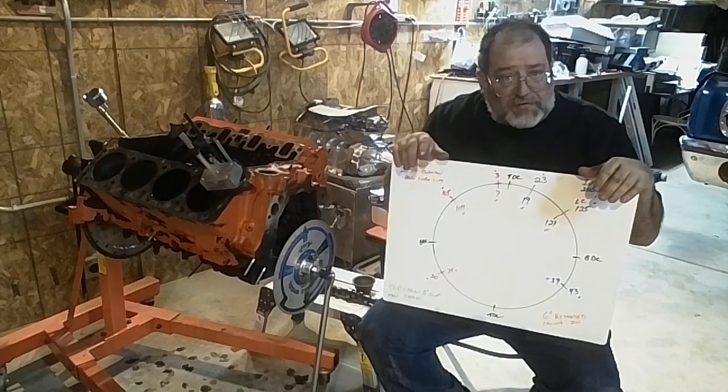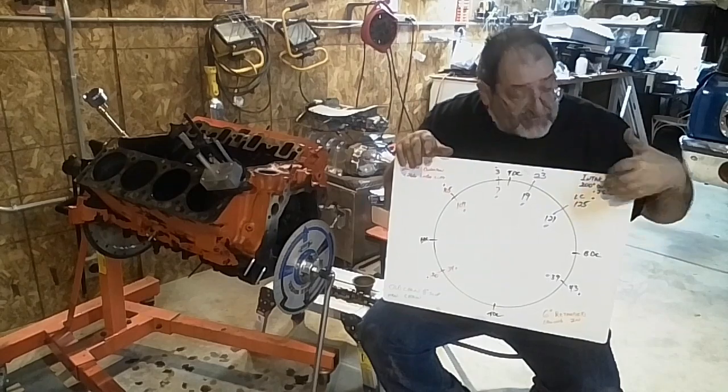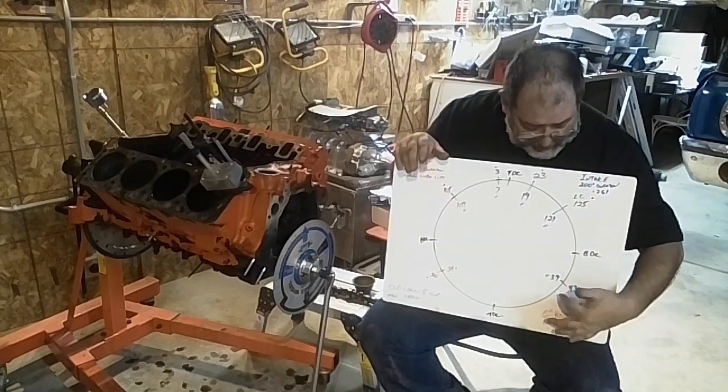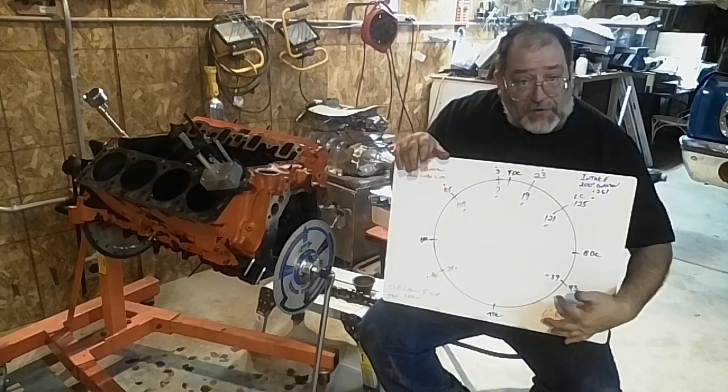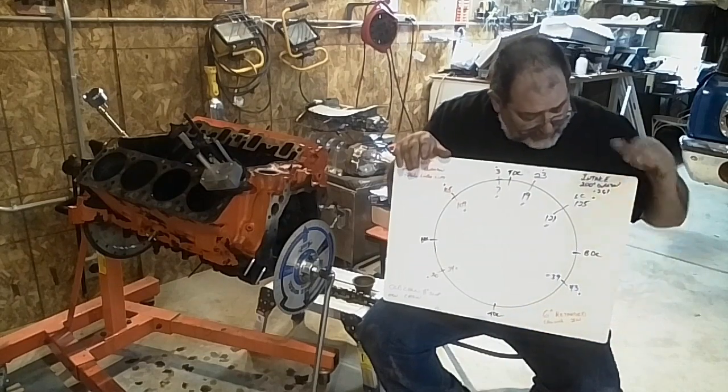One of the cams I ran with Richard Older was 248 at 50. That starts making a bigger difference on your upper horsepower, because you start getting further down at the closing point of the intake.